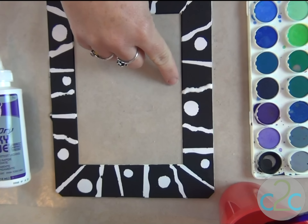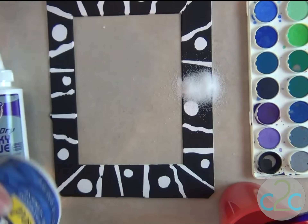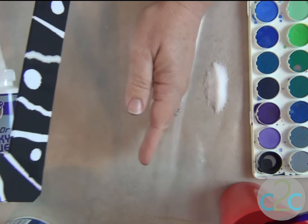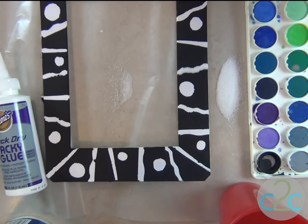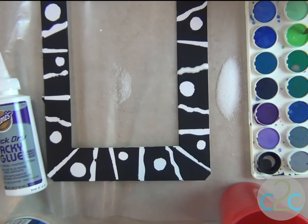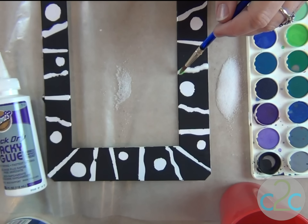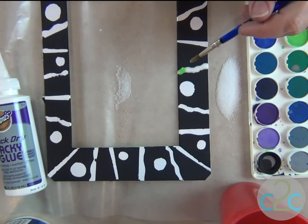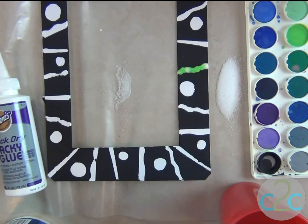I've got my glue line here, and I'm going to completely cover it with salt. I'm going to tap off the extra salt that I'm going to reclaim later on. And now I'm going to pick up a little bit of lime green and just barely touch the salt. You want it nice and wet, but not so wet that it makes your canvas wet.